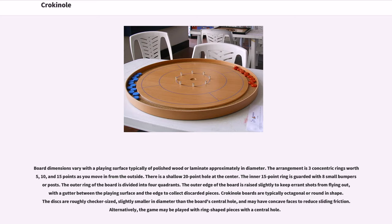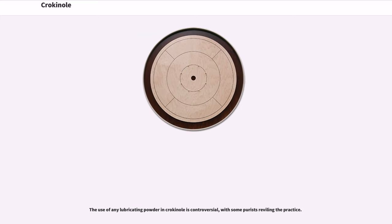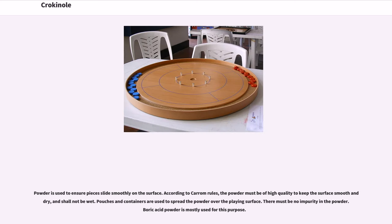Crokinole boards are typically octagonal or round in shape. The discs are roughly checker-sized, slightly smaller in diameter than the board's central hole, and may have concave faces to reduce sliding friction. Alternatively, the game may be played with ring-shaped pieces with a central hole. The use of any lubricating powder in Crokinole is controversial, with some purists reviling the practice.